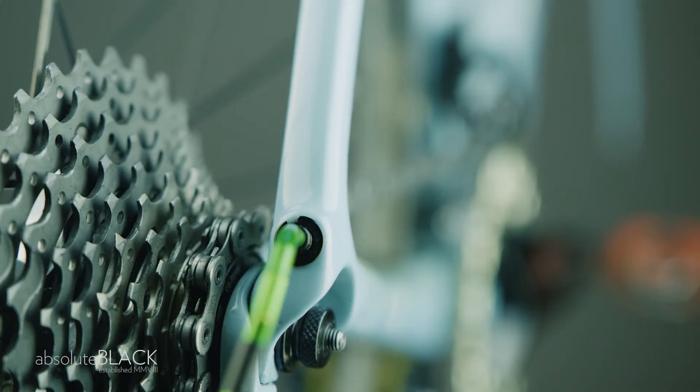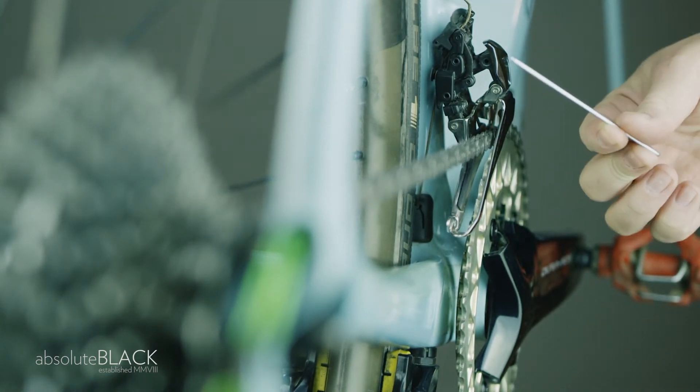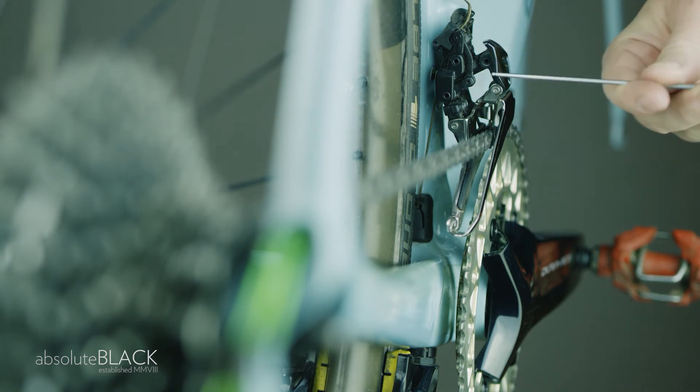When the chain is on the smallest rear sprocket and on the outer chainring, you're again looking for a precise 2mm gap between the outer edge of the chain and the front derailleur's outer plate. This measurement is critical to fast, accurate front shifting with zero chain dropping. Small adjustments make a big difference.